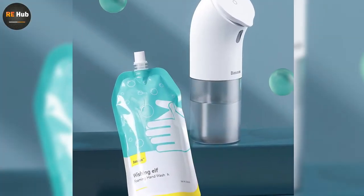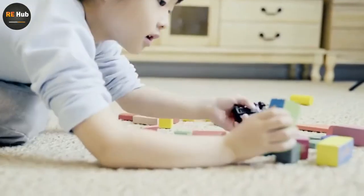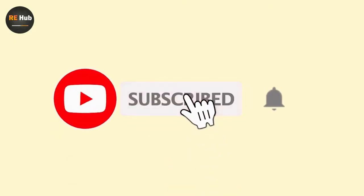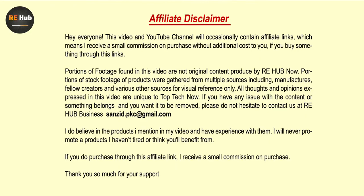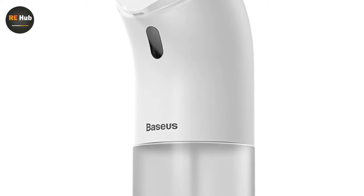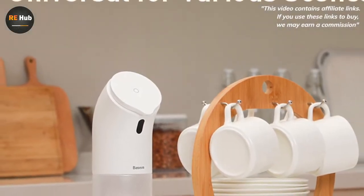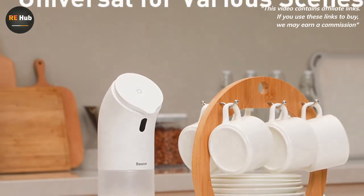If the product mentioned has more information and an updated price, it will be linked in the description below. If you are squeamish and uncomfortable with the thought of having to use a wet bar of soap from a shared soap dish or touching a dispenser during a pandemic, then the non-contact dispenser is ideal for you.